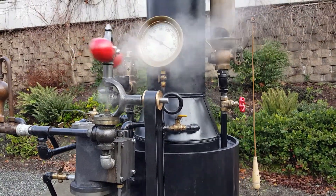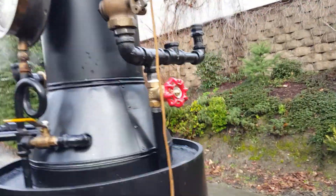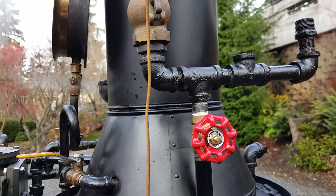I've had it up to a hundred pounds — it pops up at a hundred pounds, so that's not a problem. I don't have the whistle valve open here because these are both open for your whistles.